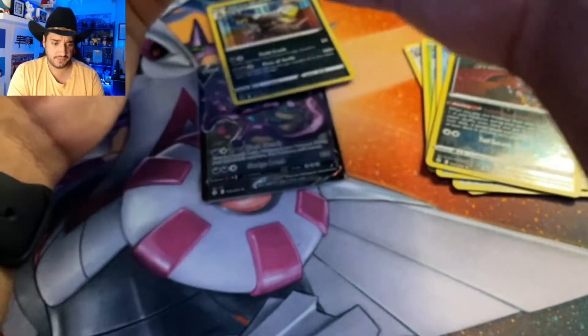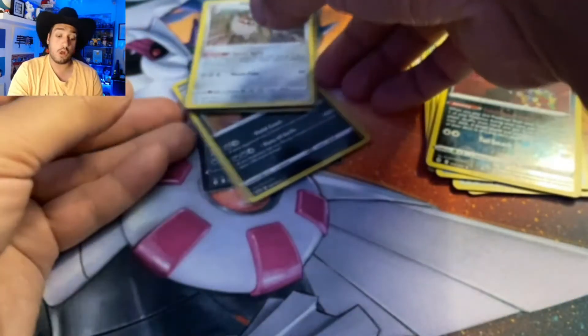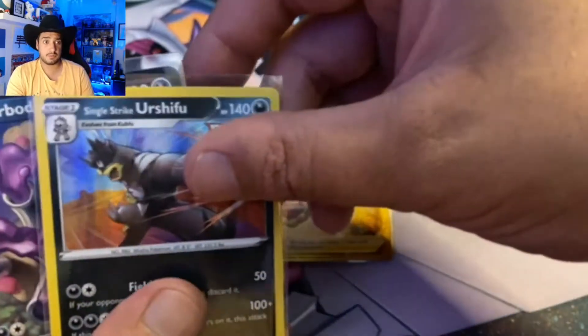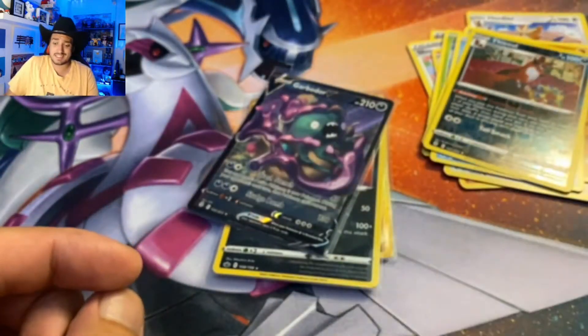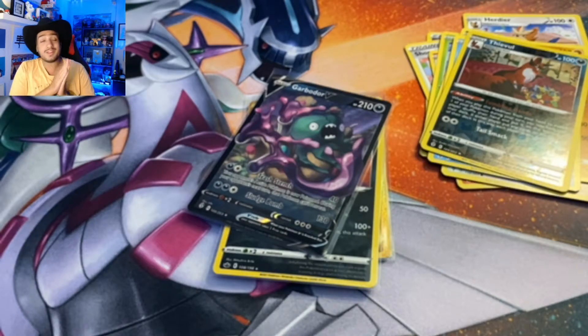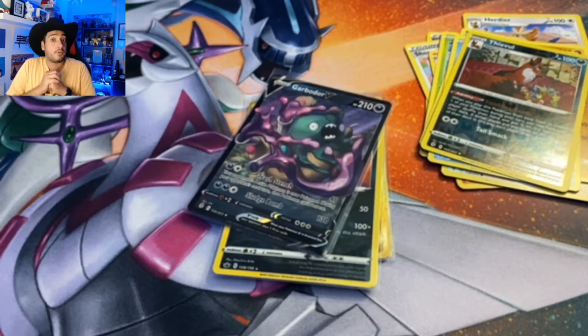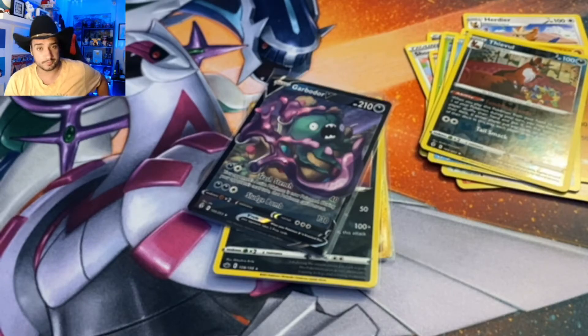What were our other pulls here? We had the Urshifu, Cape of Toughness, and the Galarian Meowth. We had four good holographic or better cards from those four packs: the Galarian Meowth, the Cape of Toughness which was clearly the pull of the video, Single Strike Urshifu, and the Trash Boy himself. That does bring us to the end of the video. If you enjoy these card openings, hit that thumbs up down below — it really is appreciated. Subscribe for more Pokemon content, let me know what your favorite pull was, and if you need codes hit us up on Twitter or drop a comment. Peace out y'all.